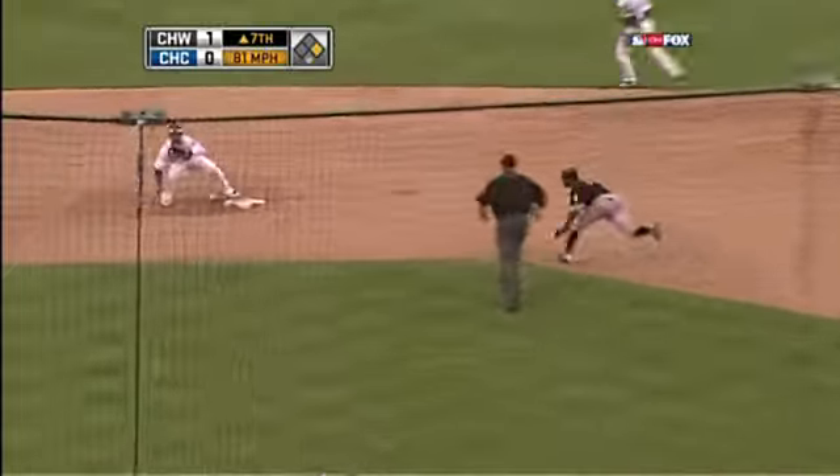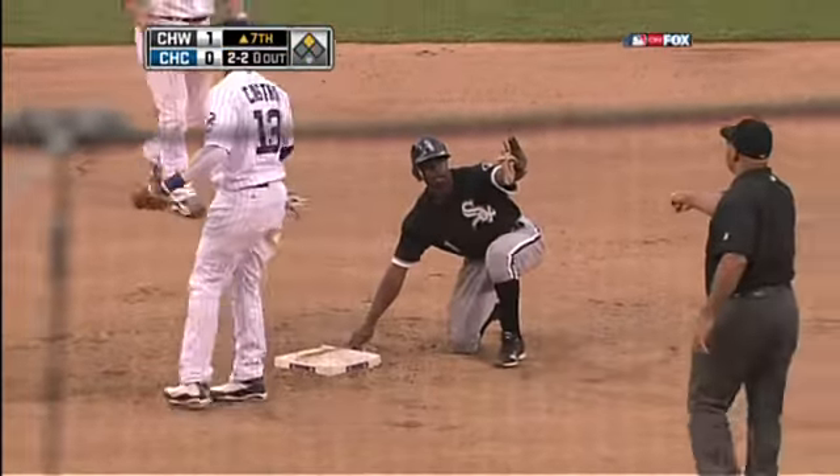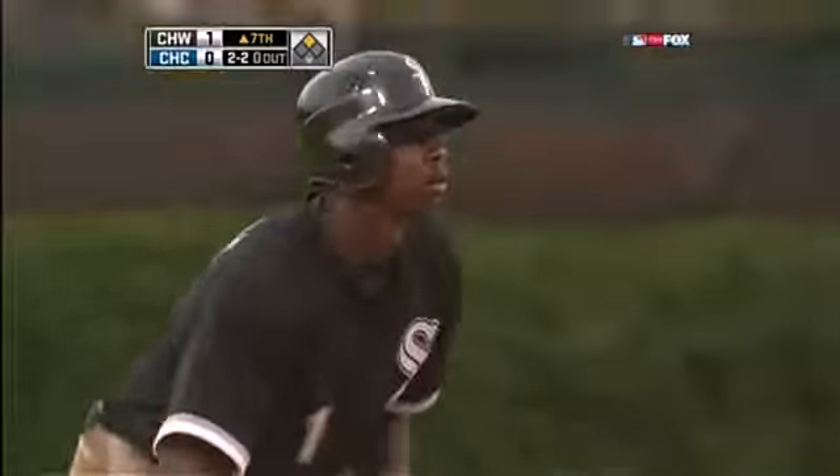Here goes Pierre, pitch out, the throw down to second, is in time, but the tag not applied in time, so Pierre is safe. Here comes Luke Penelope.